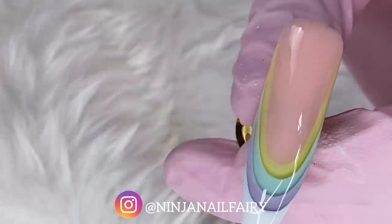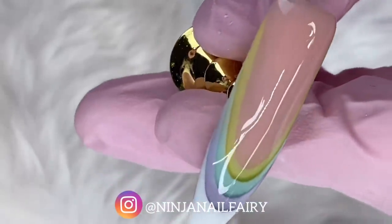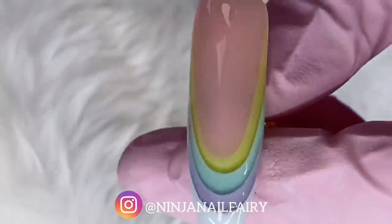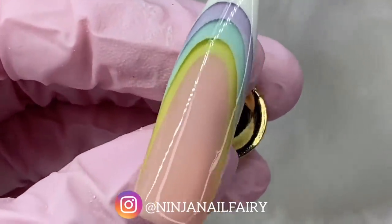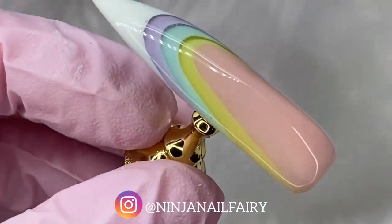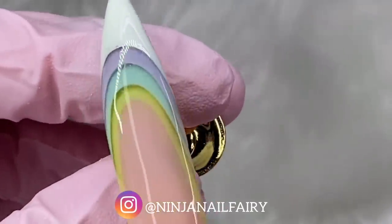Okay guys, damn she looking good. I am going to go and cure it in a sec so I don't knock it and get any smudges. So yeah, this is the final result. I really hope you enjoyed this video and I hope you learnt something from it. Don't forget to check out the original creator of this look — I'll link her down below, if not she's on screen. And always remember, you are bomb.com — don't ever let anyone tell you different, because you've got this and I love you. Bye!